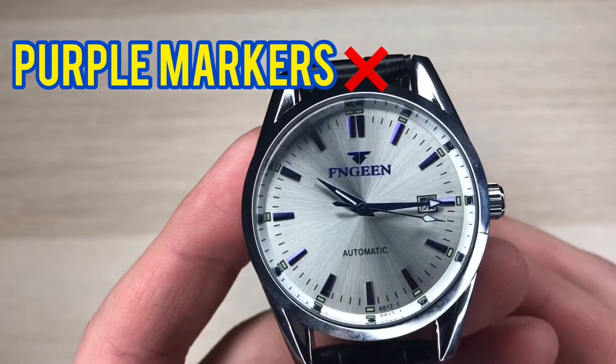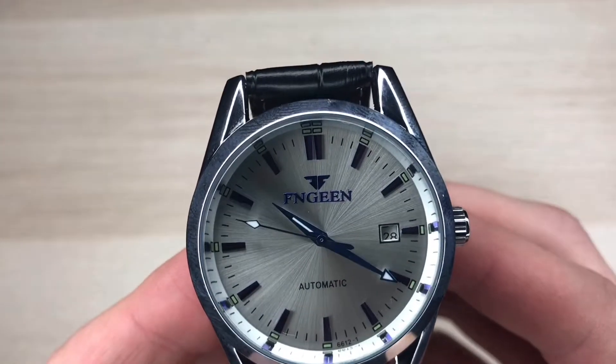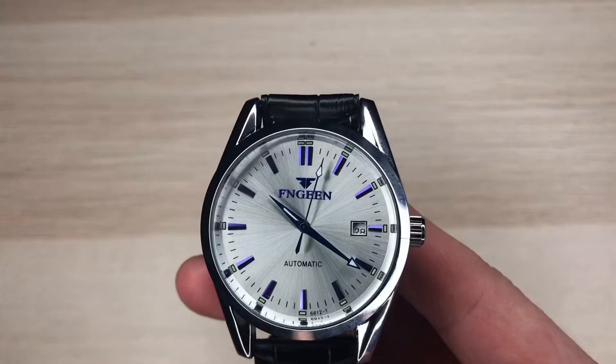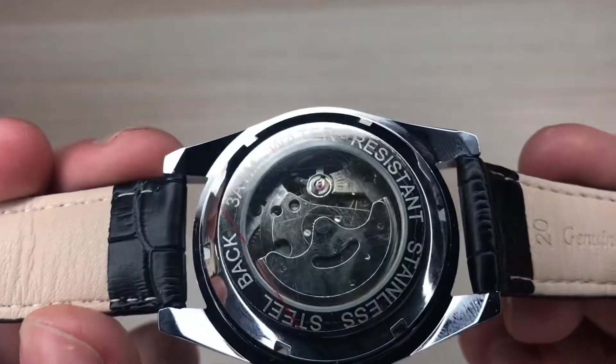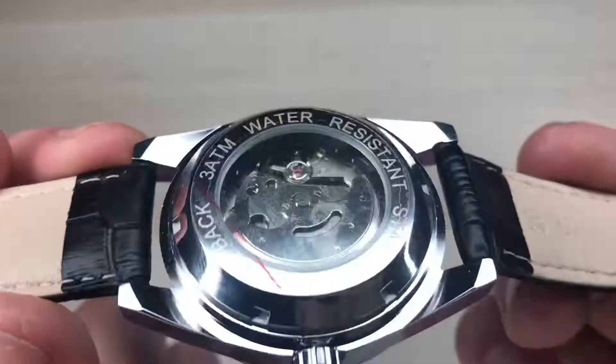This watch does come with a calendar at the three o'clock position. Calendars on watches are always a nice touch — when you don't know what day of the month it is, you just look at the three o'clock position. The case back features a glass back so you can see all the mechanics on the inside, which is really cool.